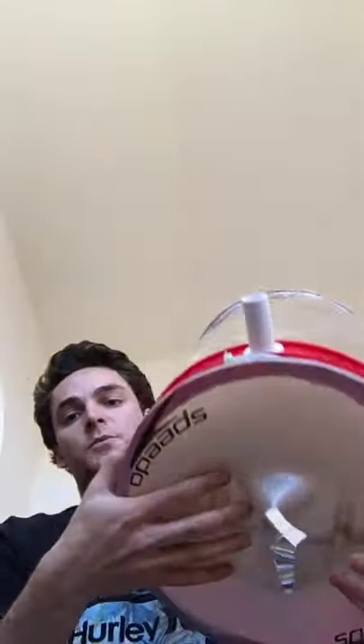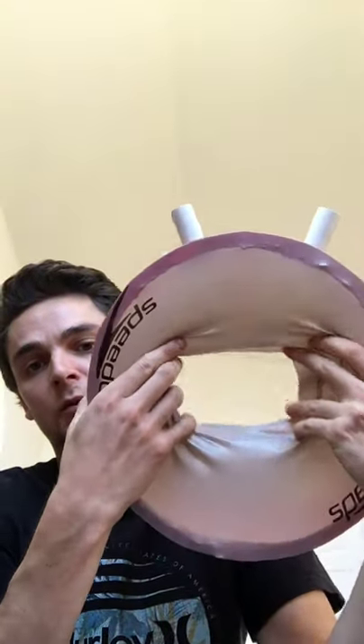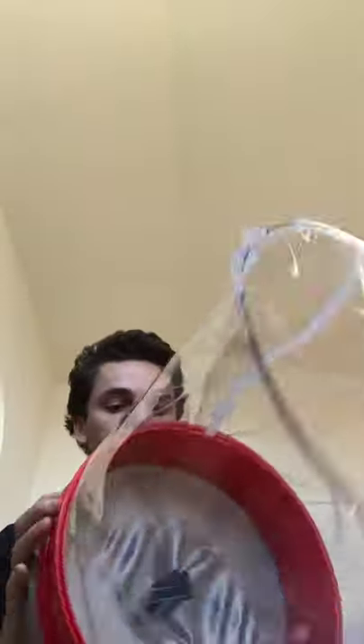I'm going to show you how easy this is to put on. I'm just going to go ahead and take my hand, widen the hole here on the bottom, and just stick my head through.